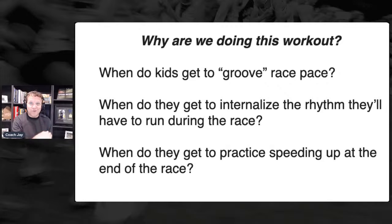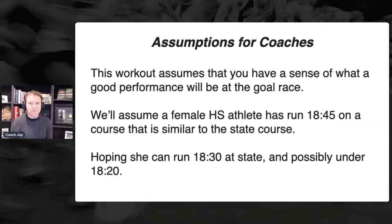Today we're going to talk about going fast, faster, fastest — basically how do you switch gears in a workout. That's what this workout does, if it's set up well and if the athletes do it correctly. If you're a coach watching this, you need to have a good sense of what date pace and goal pace are, or more generally you have to have a good sense of the athlete's fitness.